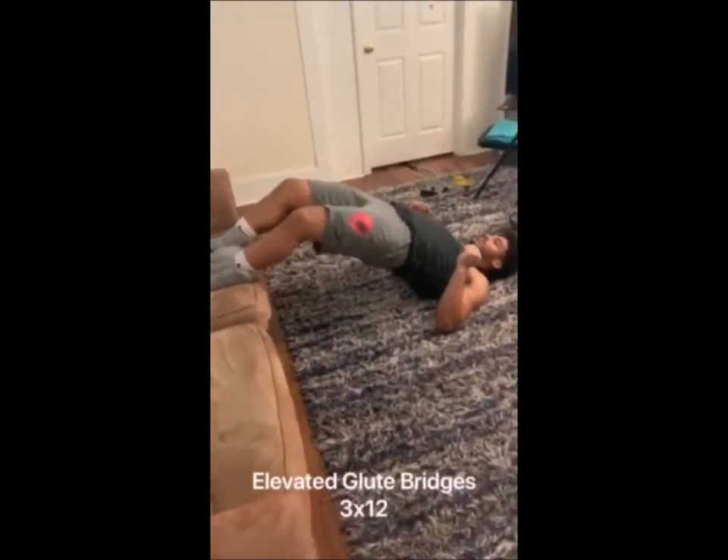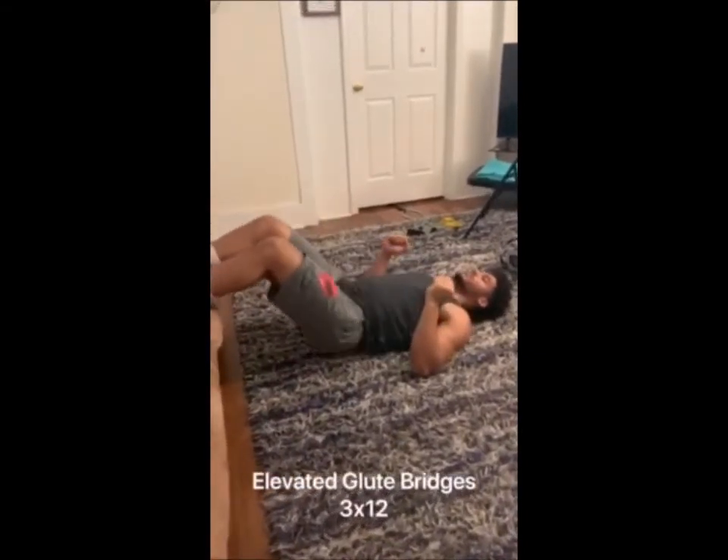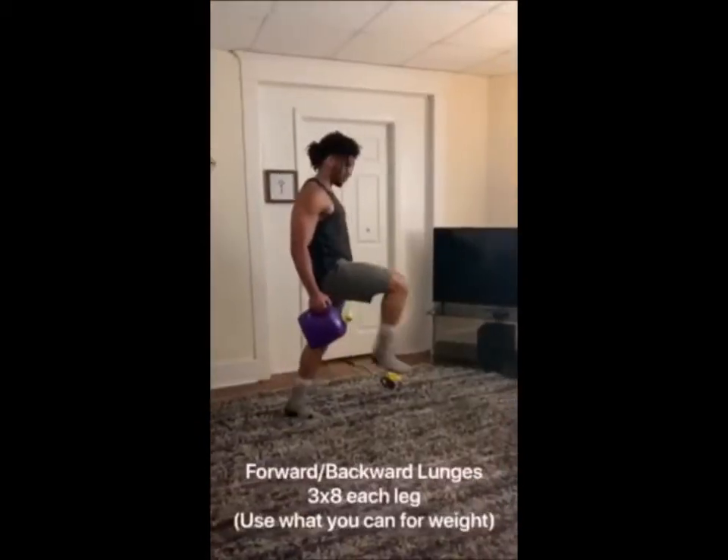Elevated glute bridges — this is a posterior development workout where we focus on hip extensions, hip flexors, and hamstrings. There are different variations, either single-legged or double-legged for this exercise.